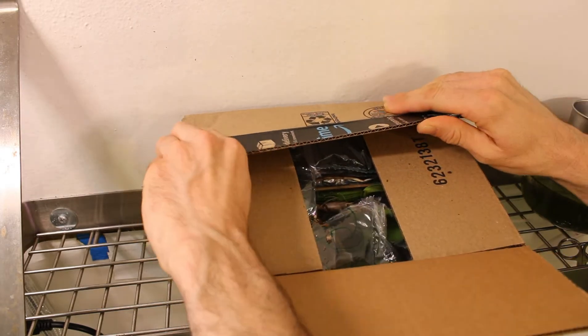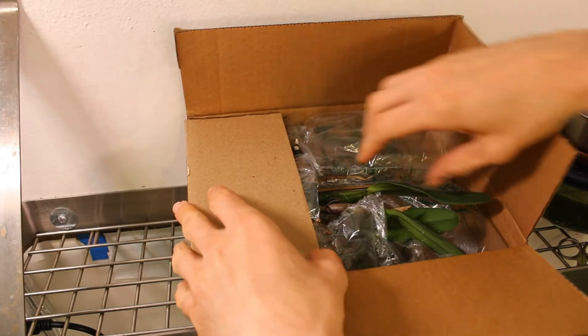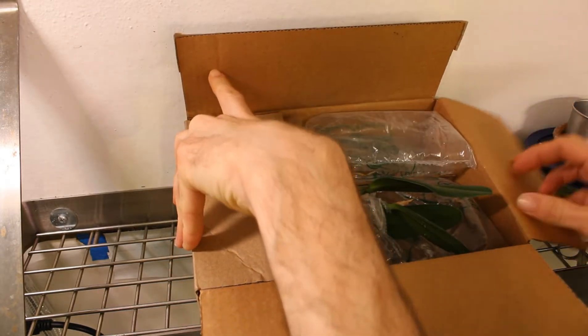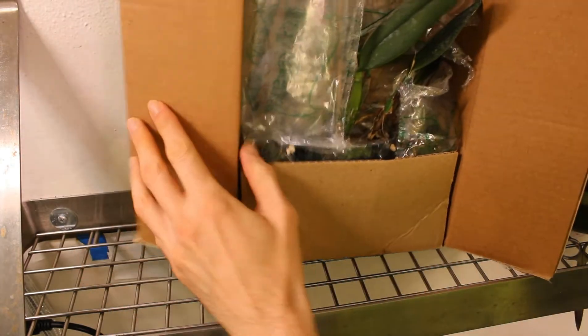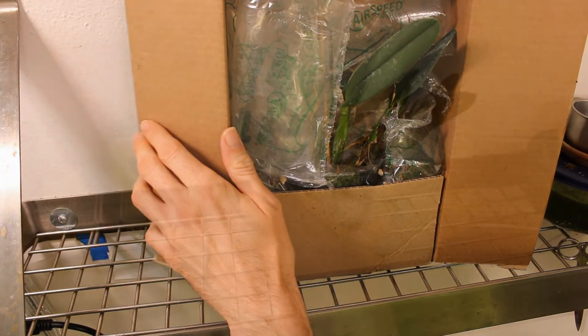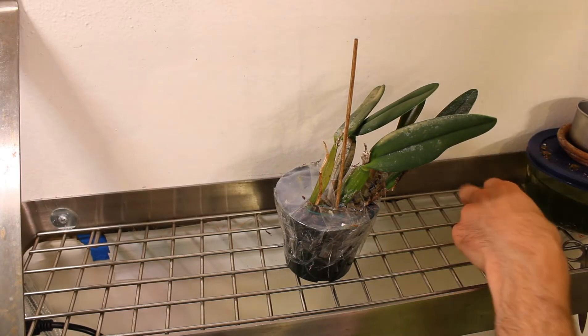It's right here. He said it was going to come in a pot — and in a pot it is. Very interesting. Very well packed; it's sturdily in there. Let me go ahead and get this thing out and we will take a nice closer look at it. Very very sturdy packed, and that is awesome. Impressive.